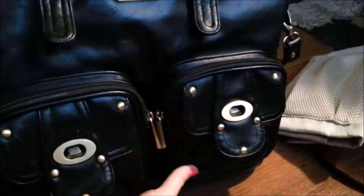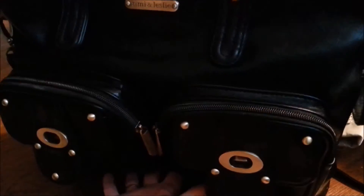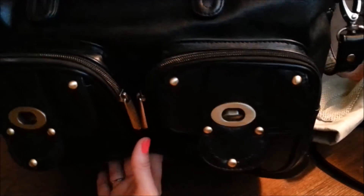On the bottom of the bag it's nice and dirty but it has little metal feet. If you have any questions please leave them in the comments down below. I hope that this review was helpful.